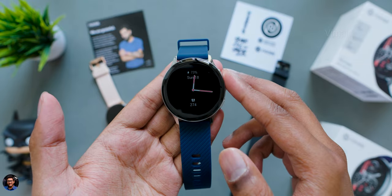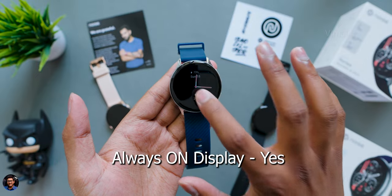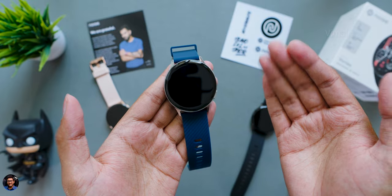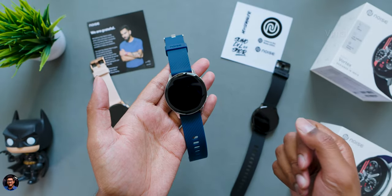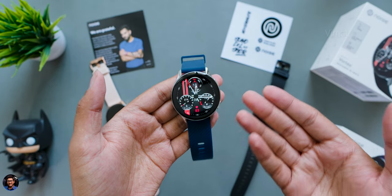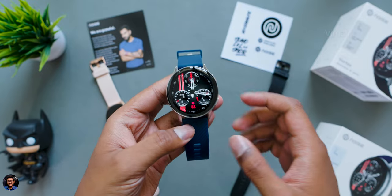A lot of people ask about always on display support — yes, it's available with two theme options: analog pointer style or digital style, changeable from settings. Apart from that, the smartwatch also has raise to wake display. You just lift your wrist and the watch display automatically turns on.